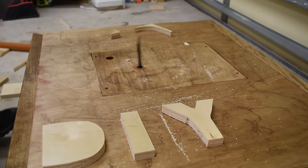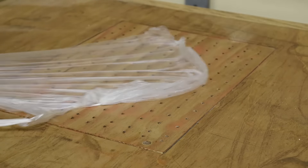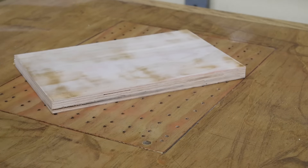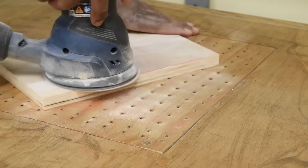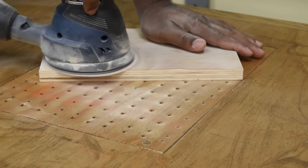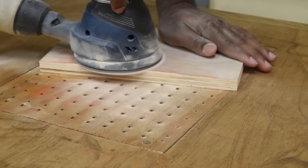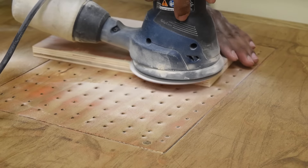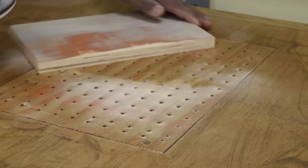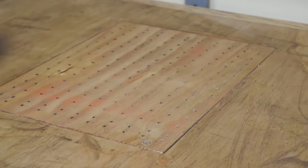Next up we have the downdraft insert and you can see how strong the suction is. If you're unfamiliar with a downdraft table, it is one of the best ways to control dust while sanding. How it works is the vacuum is plugged to the bottom and continually pulls the air down, which helps prevent sawdust from getting in the air. When you're not sanding, just leave the downdraft insert in and use this workspace as your workbench.